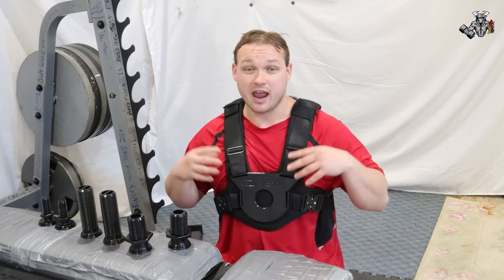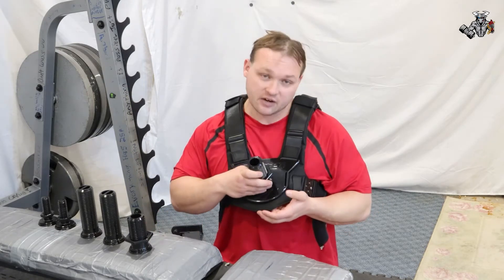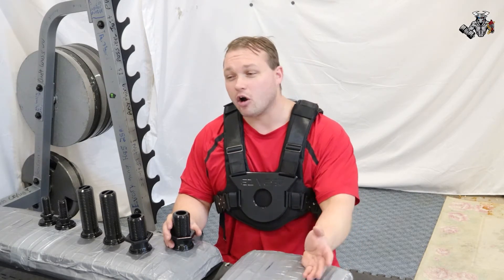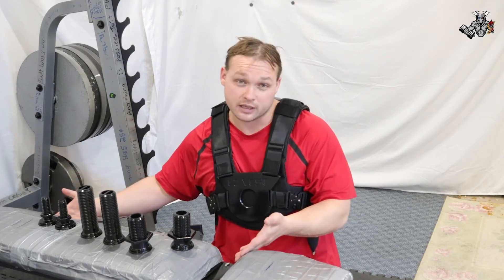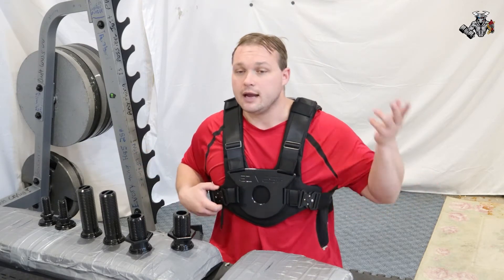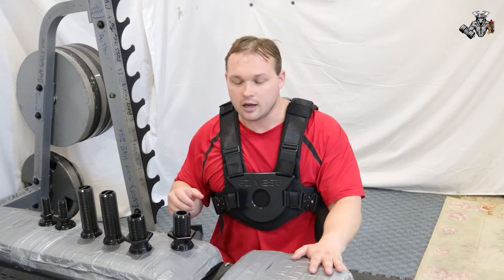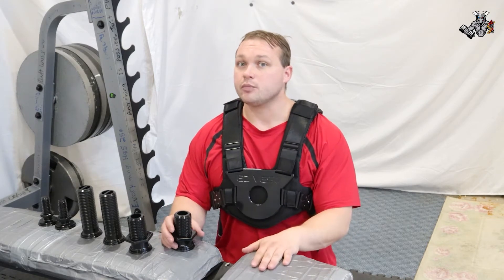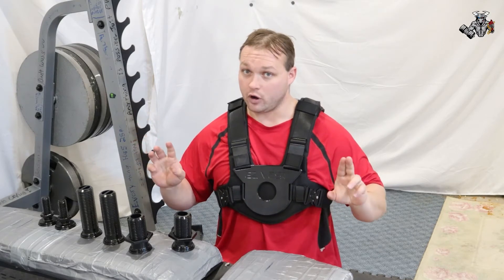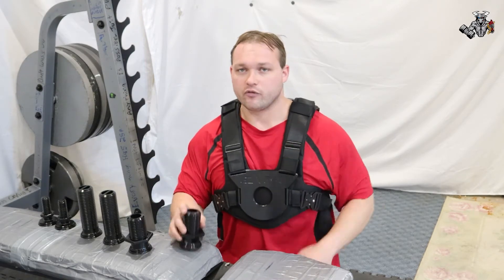I'm going to be wearing it for every single thing I could possibly do. Unfortunately, because of the design, I can't wear it while driving, while bench pressing, or on certain occasions like taking showers. It's not always going to be on, but I will try to keep it on as much as I possibly can. I'll also be wearing it at work and at kung fu as well, so this will be a huge challenge for me throughout the year.